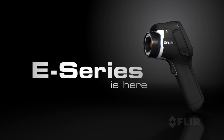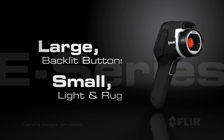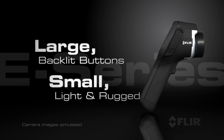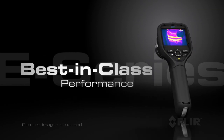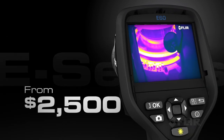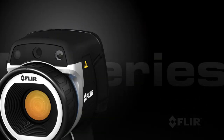Introducing the exciting new E-Series from FLIR — a family of four ground-breaking thermal cameras with an all-new professional design for the serious thermographer. Starting at only $2,500, E-Series provides the performance and features you can only get from FLIR.